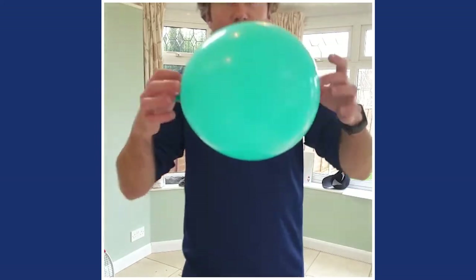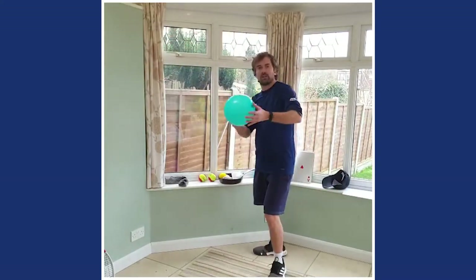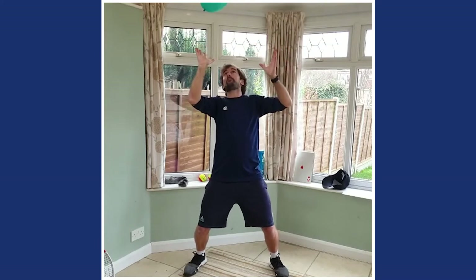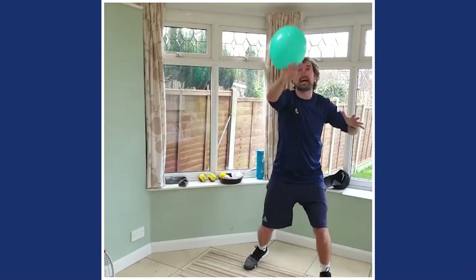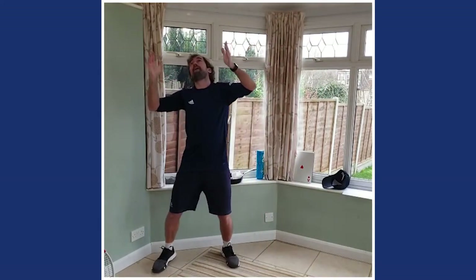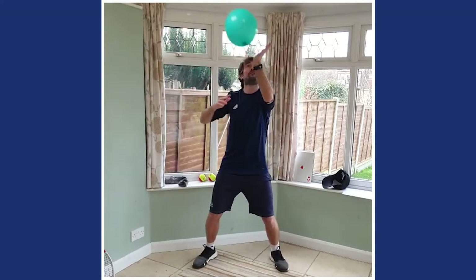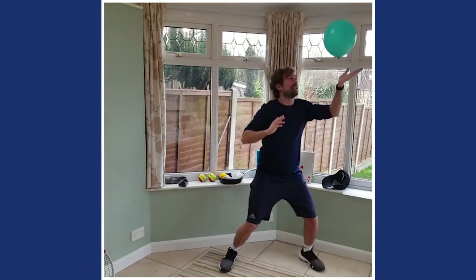If you've got a balloon, now's the time to grab it. A bit of tissue is okay to keep it in the air as well. A serve is all about above the head. With this balloon, using both hands, let's see if you can keep that balloon up in the sky. Use both sides of the hands as well if you can - keep that balloon above the head. Let's see if you can get to ten.